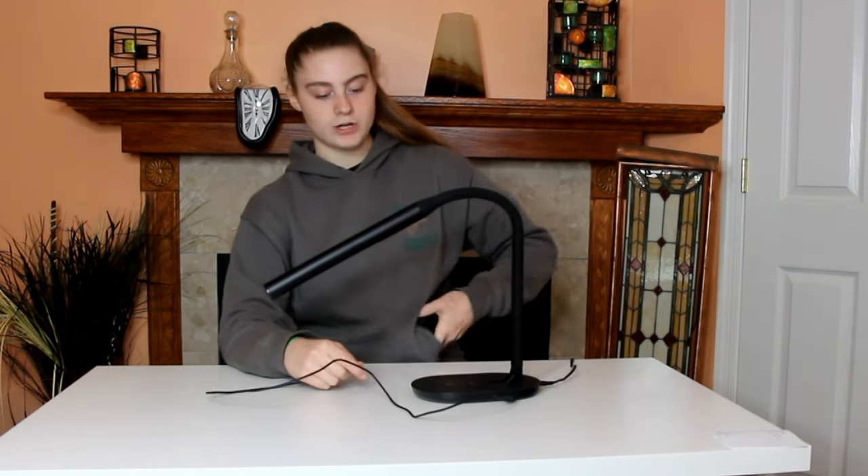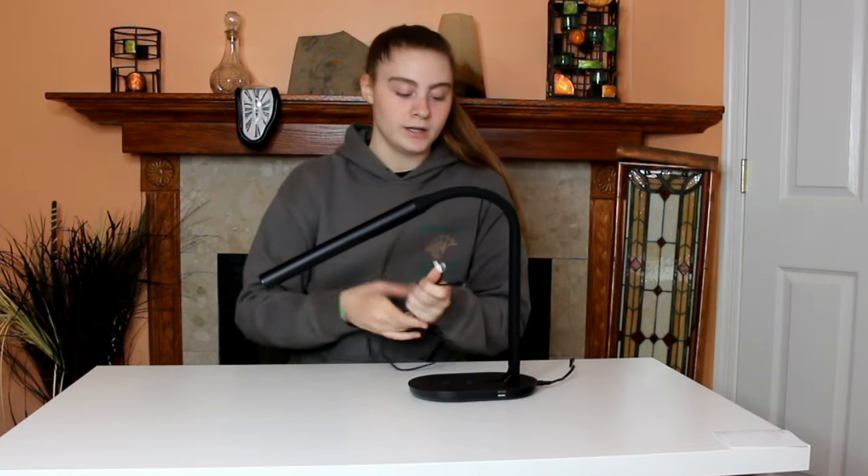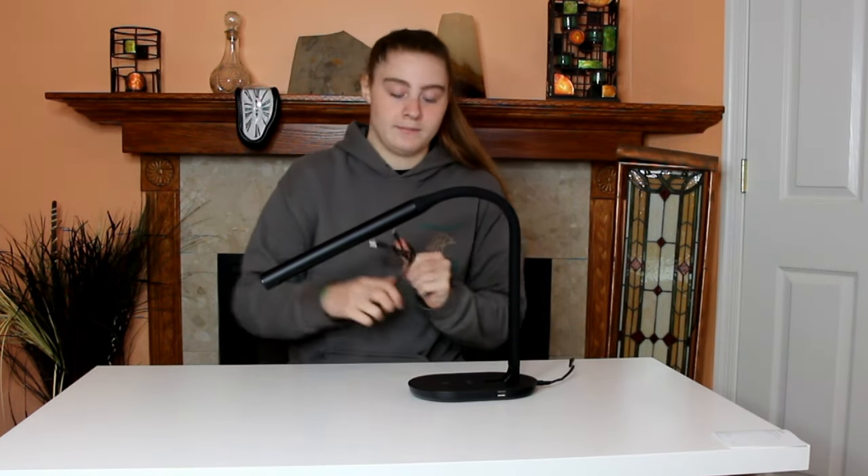This lamp also comes in white. I prefer black for my appliances and everything, but if you prefer white in your everyday needs, you can certainly get white.